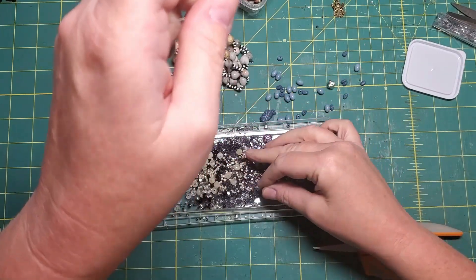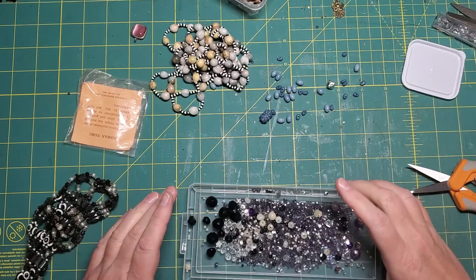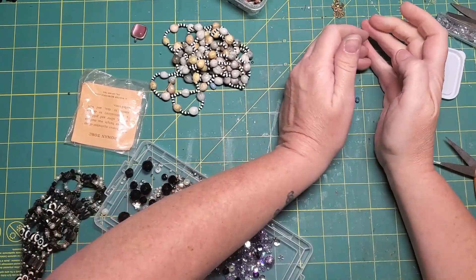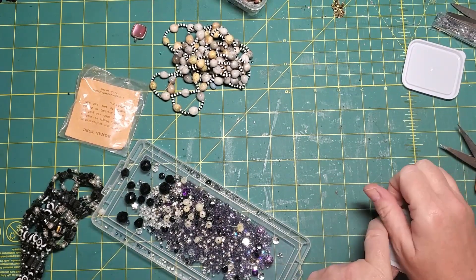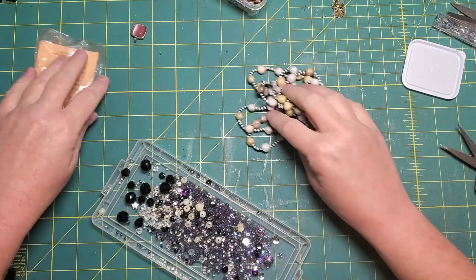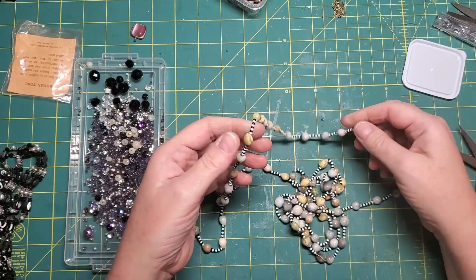It started coming off the other end. Now these big white ones I probably won't use in this project, but never say never. Okay, these blue ones can go somewhere else. Now this one — I liked the black and white beads.